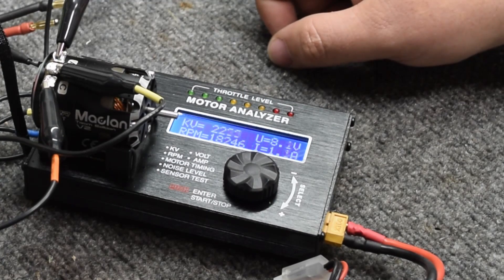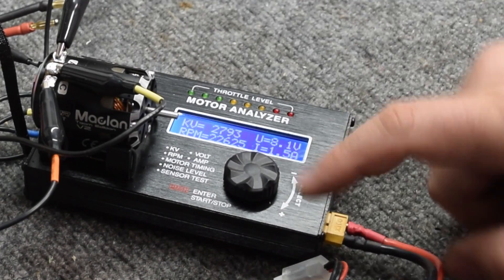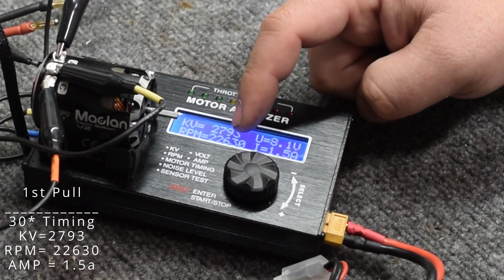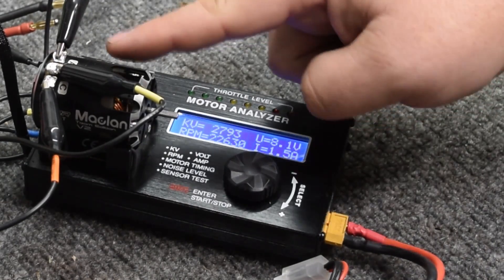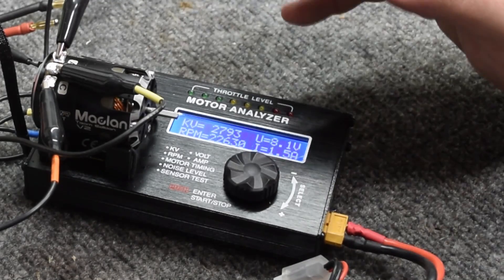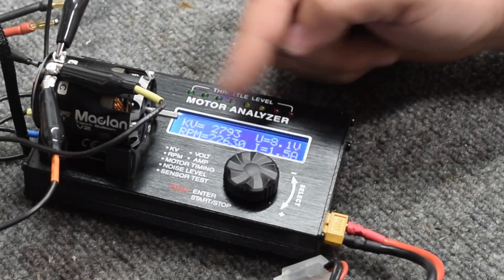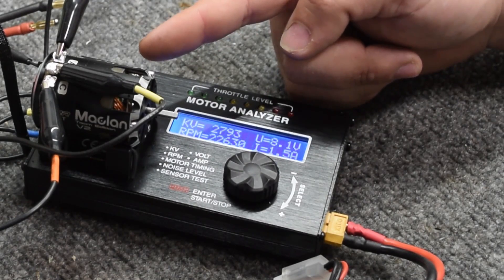We're going to go ahead and do a full test at 30 degrees of timing, and you're going to see these numbers change. That is 2,793 KV, 22,630 RPMs, and at a whopping 1.5 amps. So at 1.5 amps, this motor is hardly doing any kind of draw — it is just cruising along. At that rate it will probably never get hot, which is why I was saying you want more power in your engine. So in this case I want to get up to around that 6 amp mark. We're nowhere near that at 30 degrees.